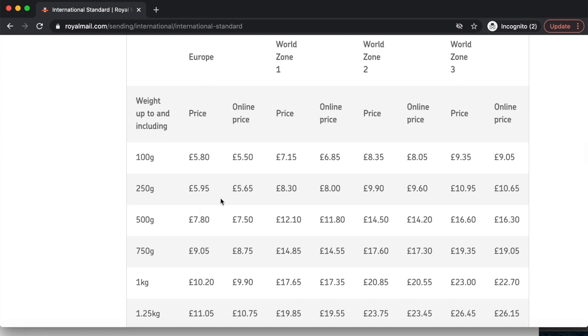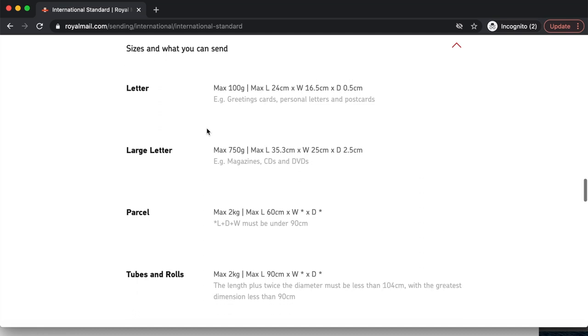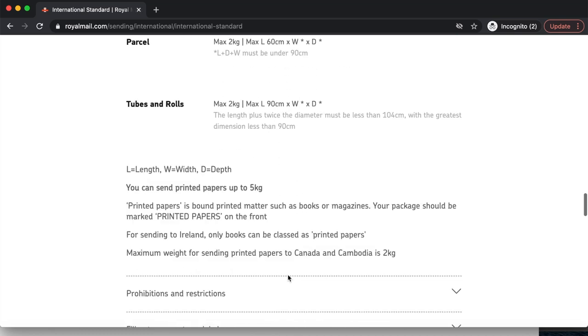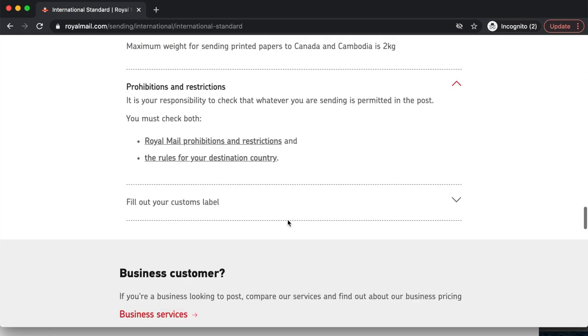For example, I'm going to be sending off a parcel weighing roughly 550 grams to Europe, so I'm expecting to pay roughly £7.80. This gives a good indication of how much you're going to spend. The categories are letter, large letter, parcel, tubes and rolls — and you can refer back to the size guidelines. You also have to ensure that the package you're sending is not prohibited or restricted in the destination country.